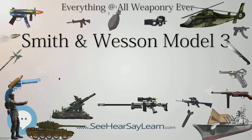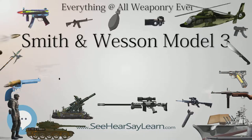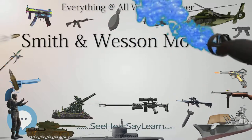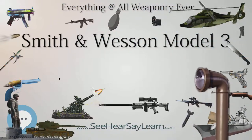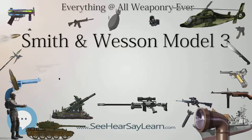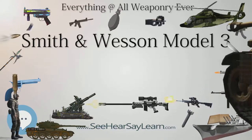These variations included both the Russian Model, so named because it was supplied to the military of the Russian Empire — 41,000 No. 3s were ordered in .44 caliber by the Imperial Russian Army in 1871 — and the Schofield Model.